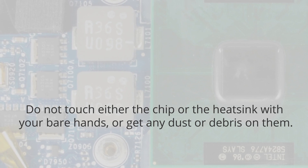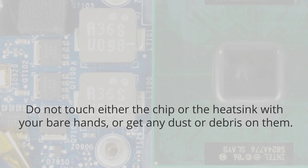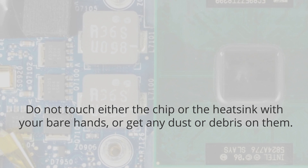It's important to remember not to touch either the chips or the heat sink with your bare hands, or allow any dust or debris to get on them. Even a fingerprint can be a major obstacle to thermal transfer on a chip.